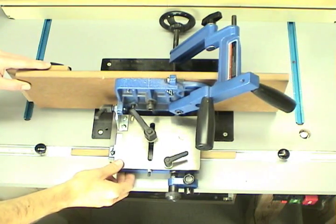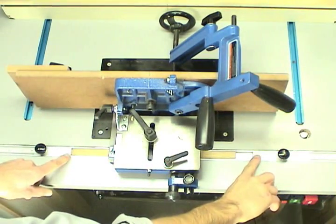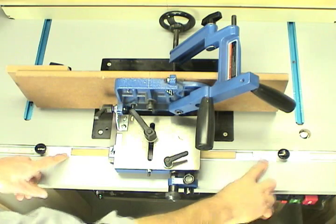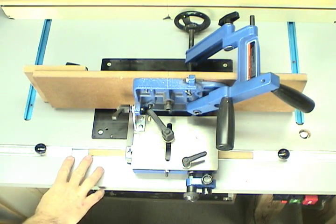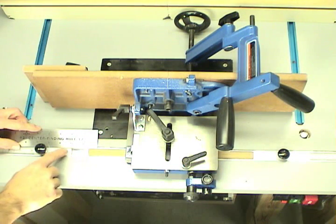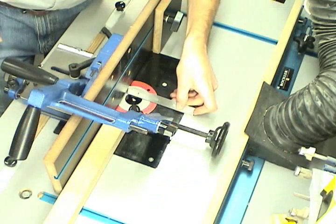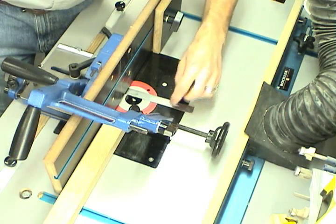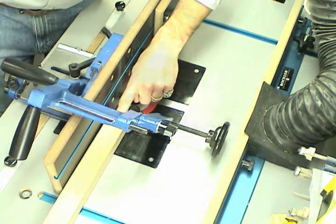I'd like to show you my method for making mortises on the router table. I have a modified tenon jig that slides back and forth in the miter track with two stops that limit the travel of the tenon jig. The distance created between the stops is the width of the resulting mortise. I've adjusted the tenon jig so that it centers the mortise on this leg.